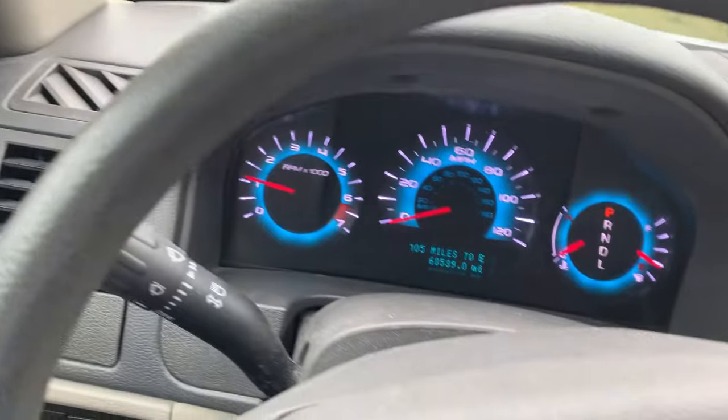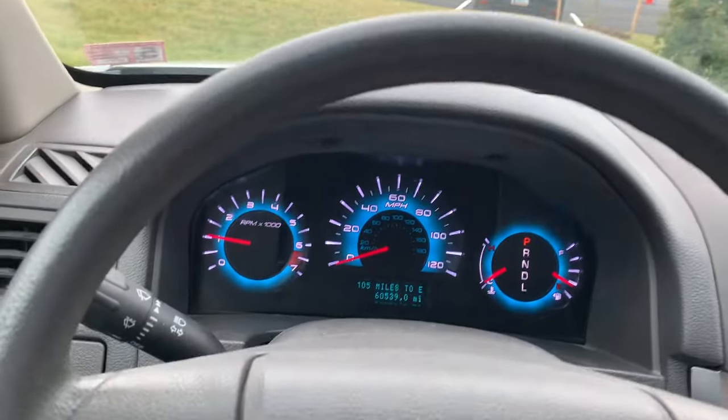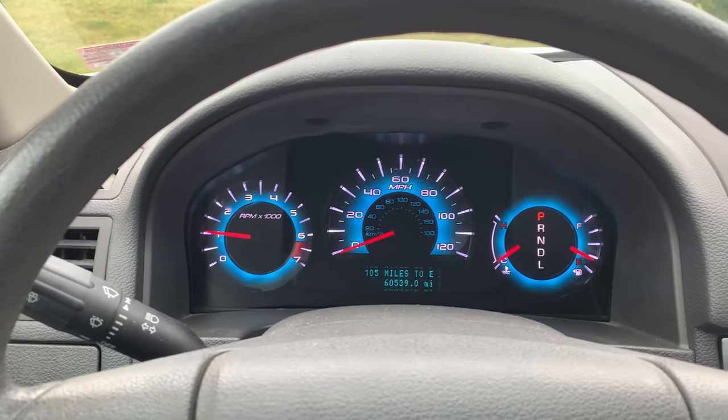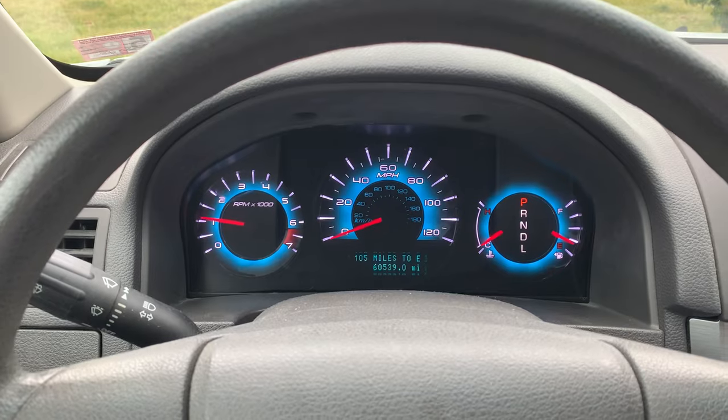There it goes — it's gone. So now the wheel can freely spin, as you can see. Cutting the car off and cutting it back on just resets the electrical. Make sure to like this video, thanks.